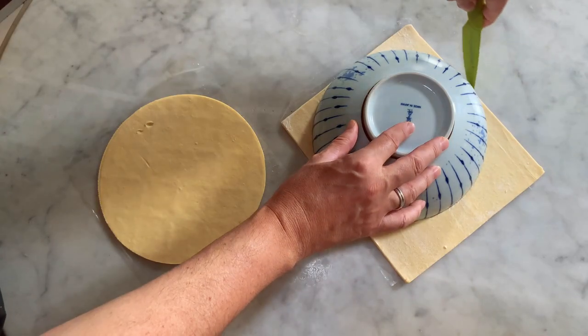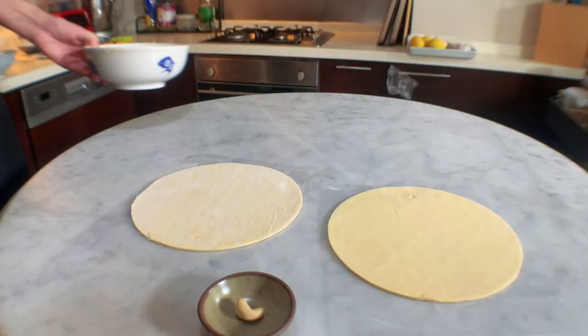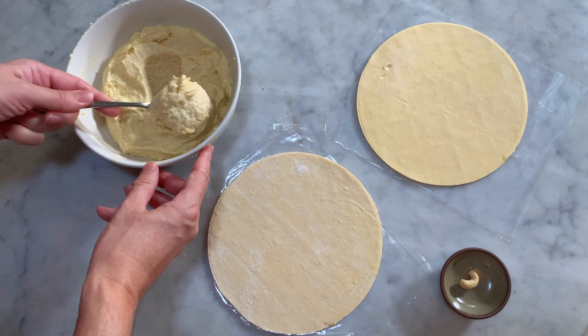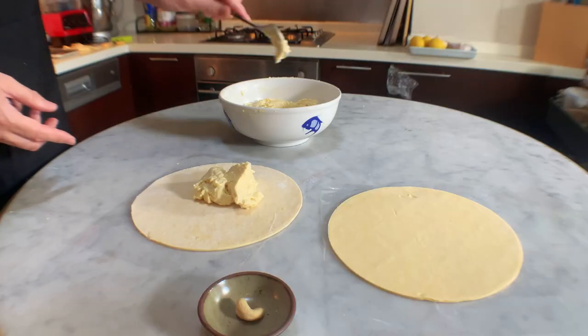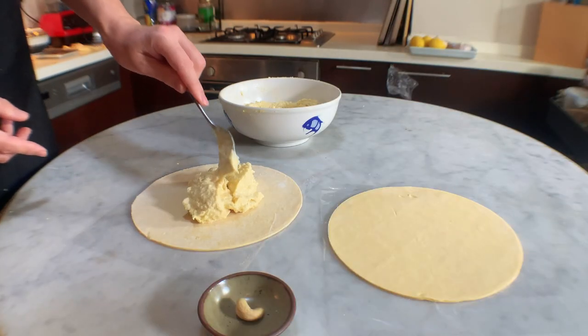Repeat the same operation with the other puff pastry sheet. To garnish the galette, spoon around 4-5 tablespoons of cream in the center of one of the dough circles, leaving a 2-3 cm gap on the edge. That gap will allow you to stick properly the second dough you will put on top.